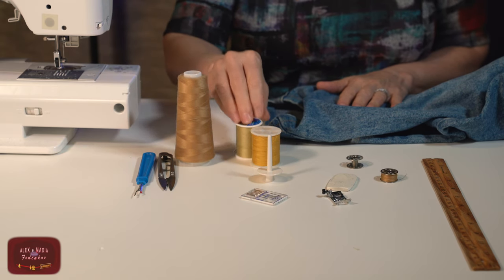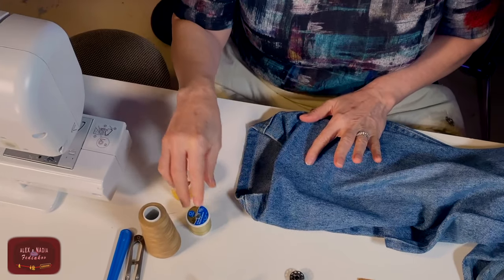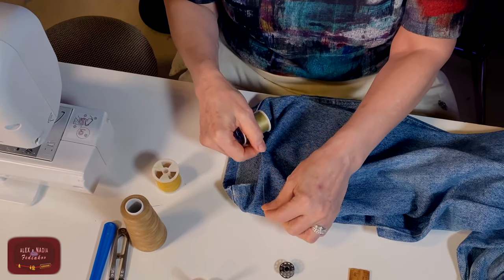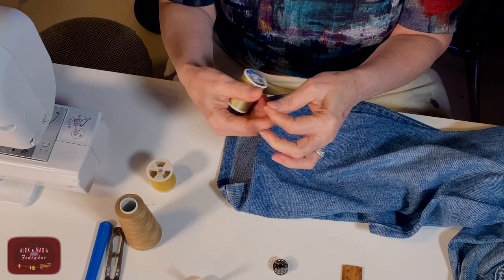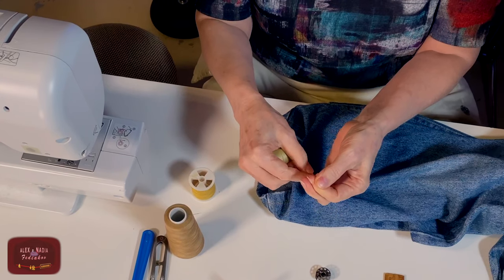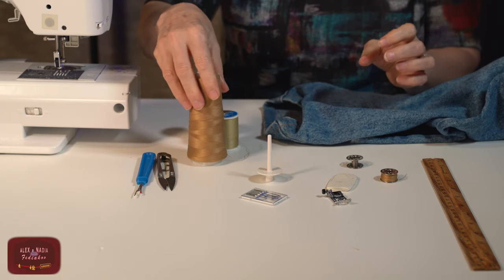For this project we will need threads. Better to use special threads for jeans. If you do not have special threads for jeans, no problem — we can use regular threads. Regular threads are much thinner than jeans threads, but that's no problem. We can double them.